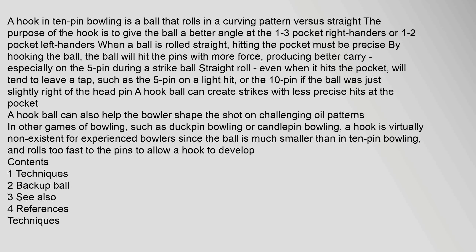Even when a straight ball hits the pocket, it will tend to leave a tap, such as the 5-pin on a light hit, or the 10-pin if the ball was just slightly right of the head pin. A hook ball can create strikes with less precise hits at the pocket. A hook ball can also help the bowler shape the shot on challenging oil patterns in other games of bowling, such as duckpin bowling or candlepin bowling.